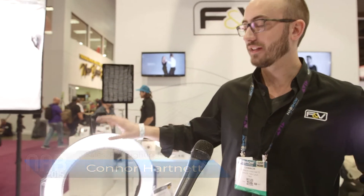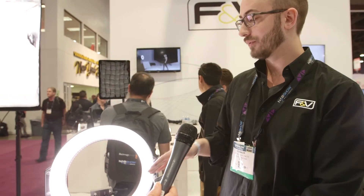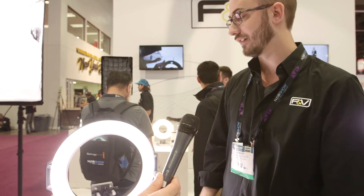Hey, my name is Connor Hartnett with F&V. Can you tell us about the new ring light you guys are offering this year? Sure, this is our Z720 LED ring light. It's part of our Ultra Color series of LED lights, which means it has a CRI and a TLCI of 95 plus or minus 1 — we guarantee the light CRI will vary no more than that tolerance.